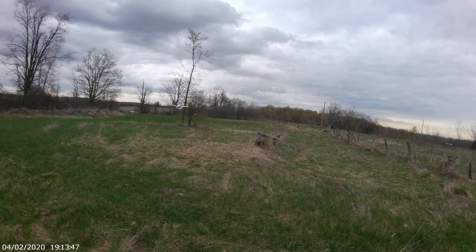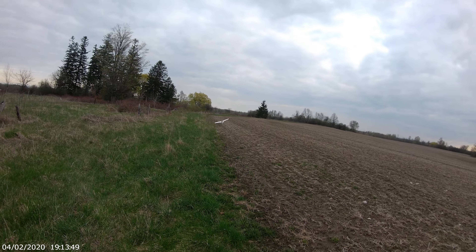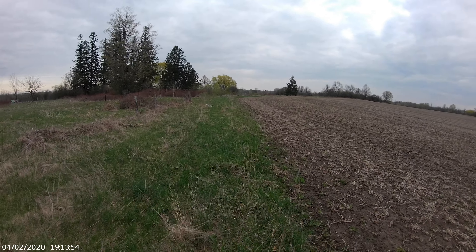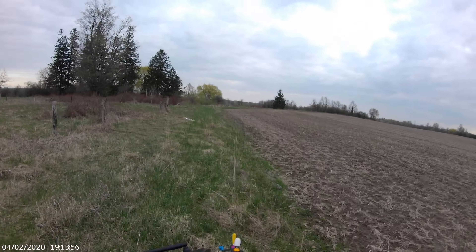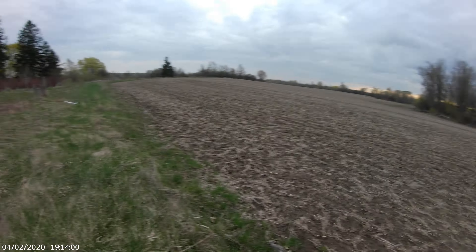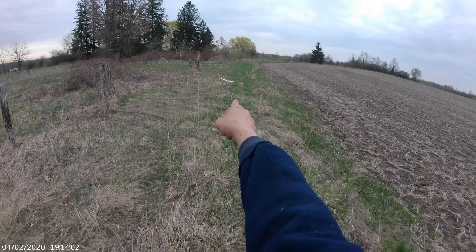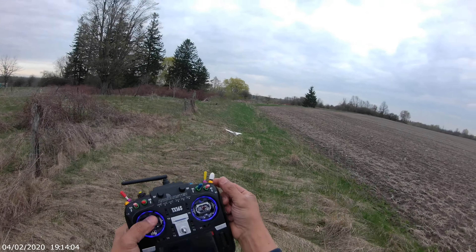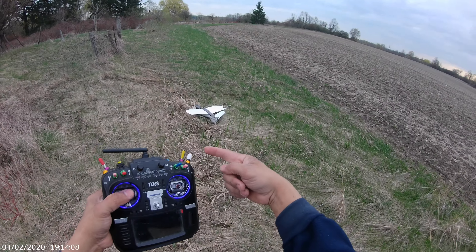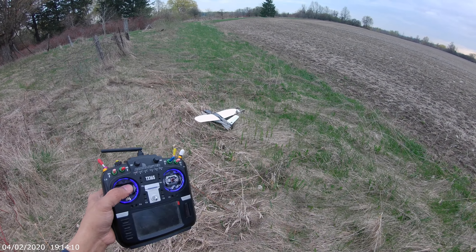Oh my god, let's go for a landing! The wind is coming this way — wow, between the trees. Down, down! Oh!